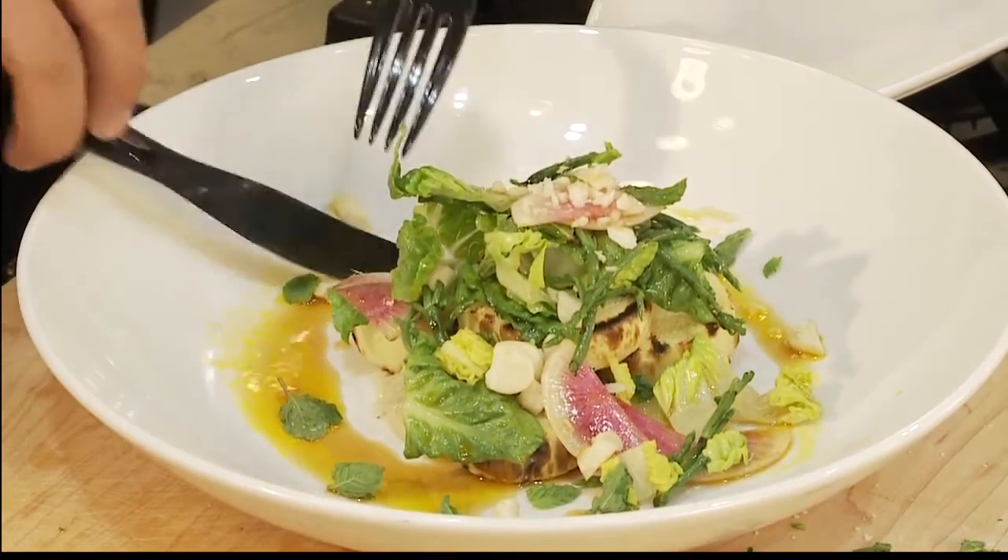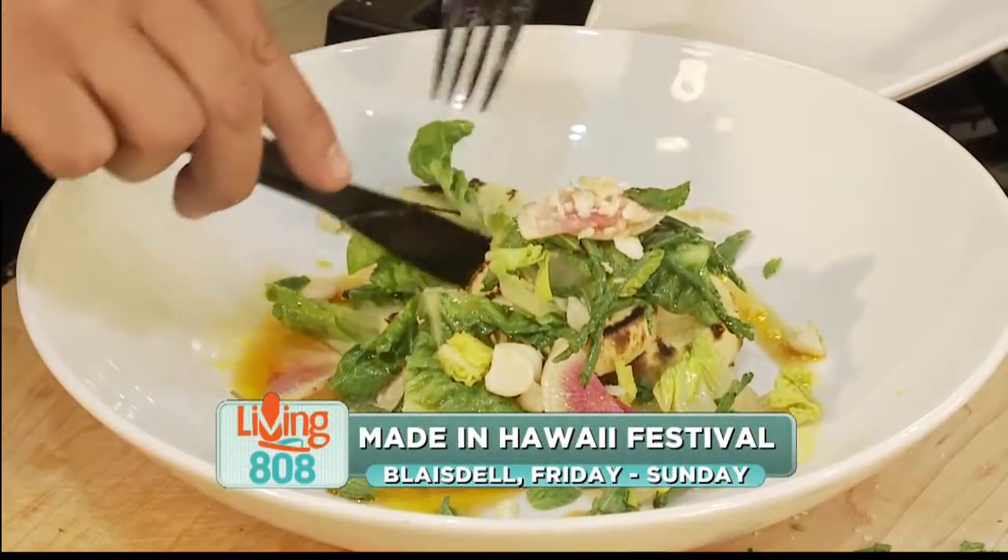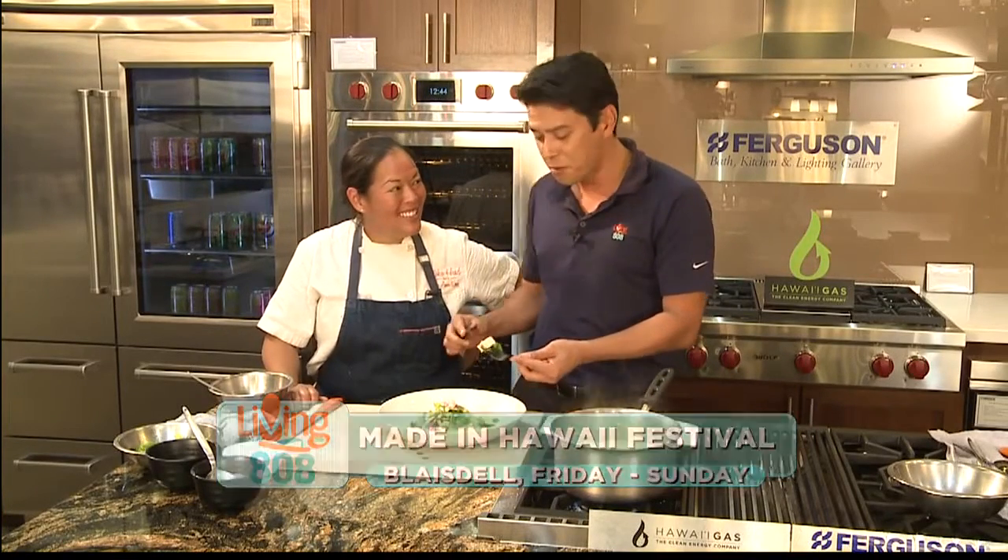I almost want to say stop, Chef, because it's so beautiful — you're making this into a work of art, I almost don't want to eat it. Thank you so much, thank you for coming in. Catch Chef down at the Made in Hawaii Festival. I know I'm supposed to be talking and looking back at the camera, but I've got to have another bite of this — this is amazing, I've never had anything like this before. We have all the information on our website, but again, thank you for coming down. My pleasure, thank you.